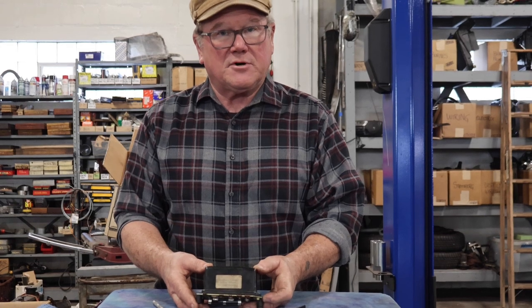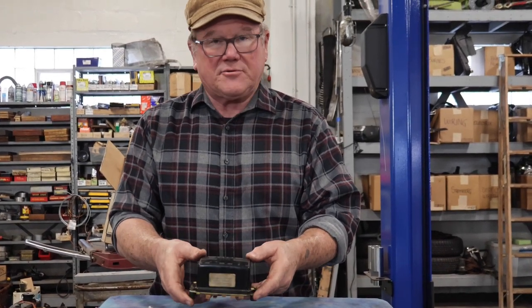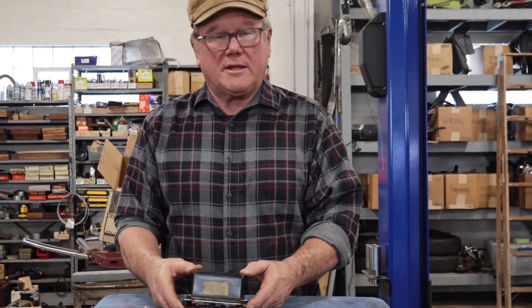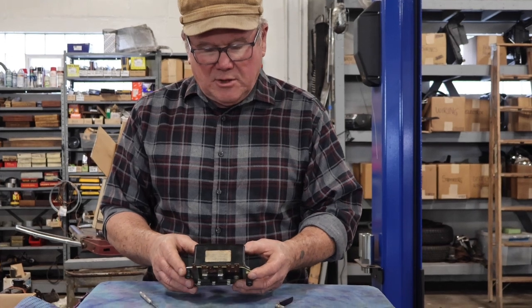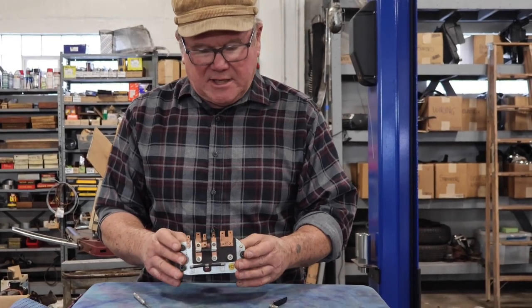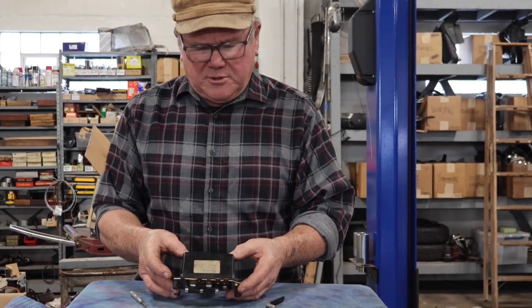The cutout comes first, then the voltage regulator, and finally in the RB340 a current regulator, so you don't burn out the inside of your generator. Anyway, this is a pretty good unit.